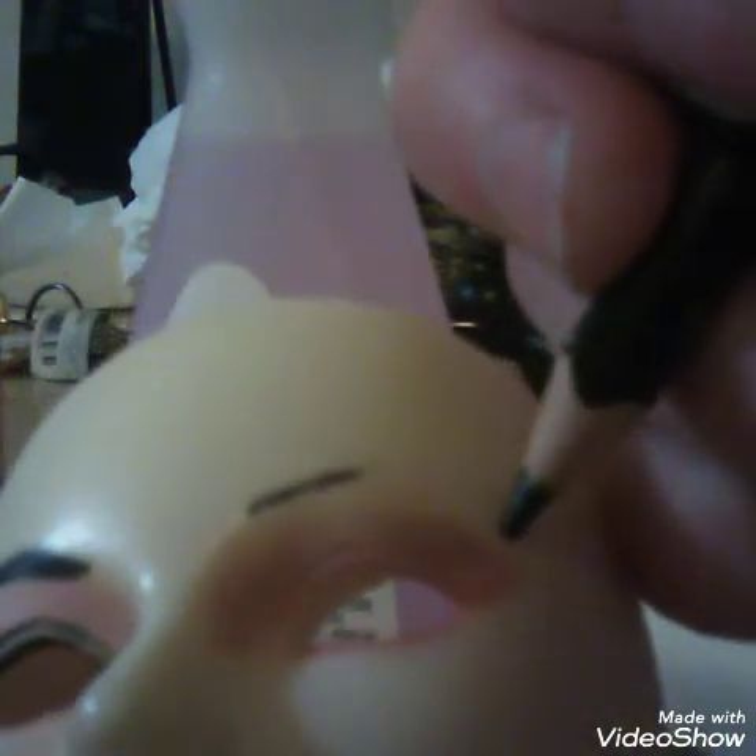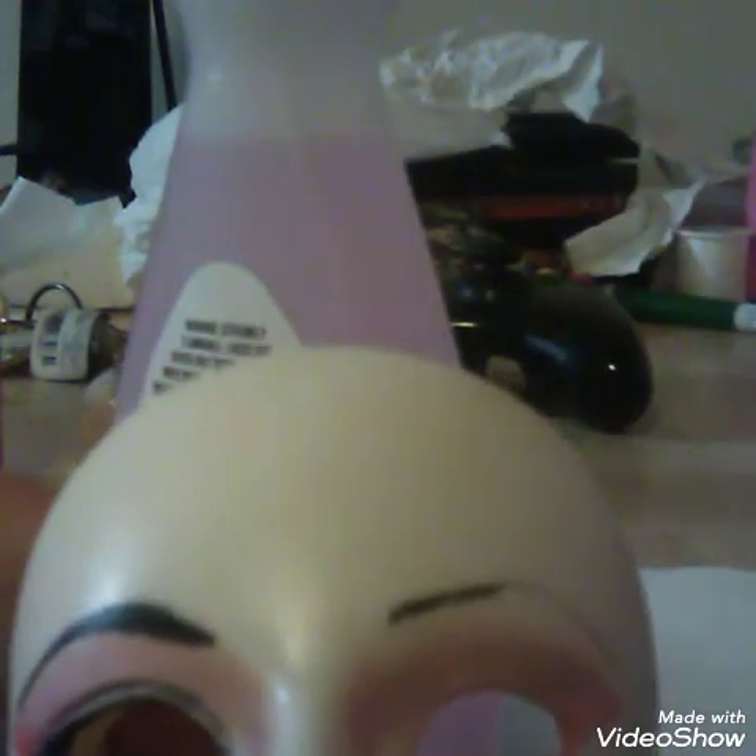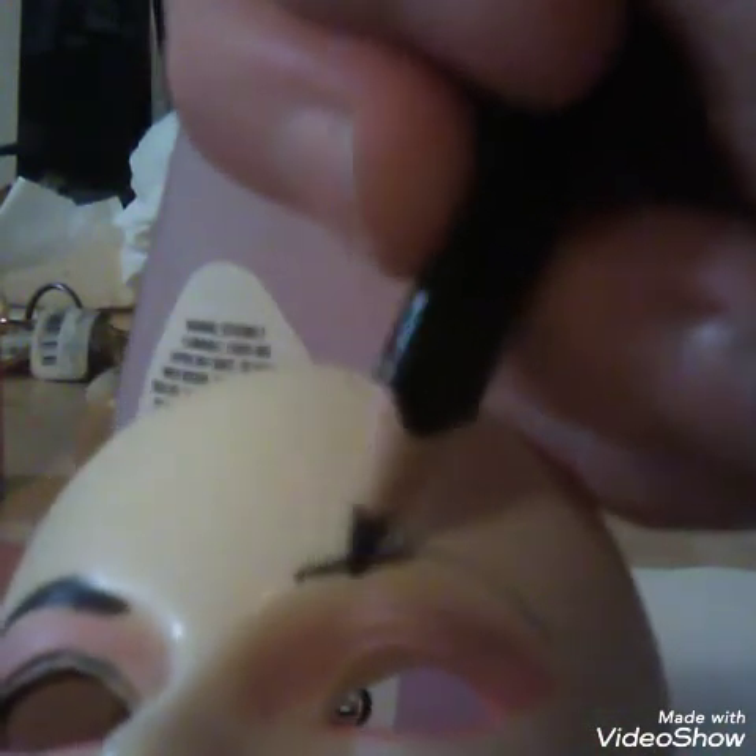Here I am drawing the eyebrows. I was basically trying to focus the doll on the camera while also paying attention to what I was doing — it was not easy keeping an eye on both. I did one eyebrow off camera first, then the other on camera, because I was worried both might not turn out well. I also added little tips to the sides of the mouth, which I liked after seeing another doll with the same thing.